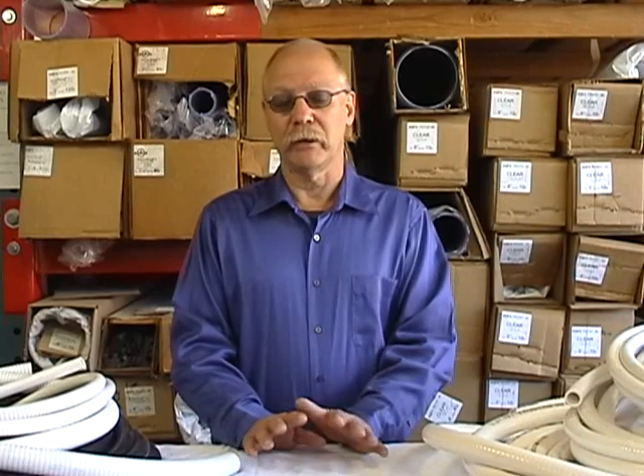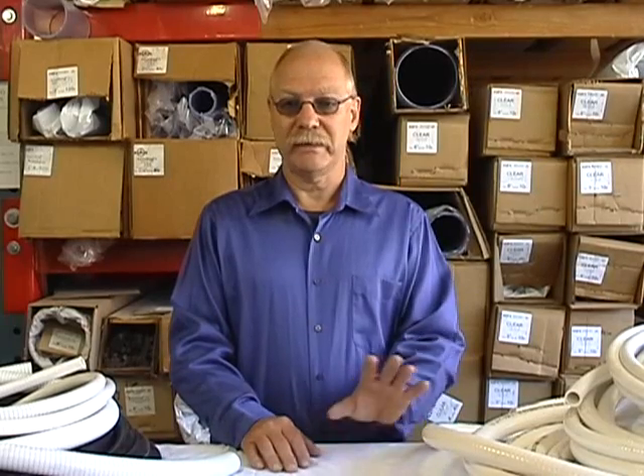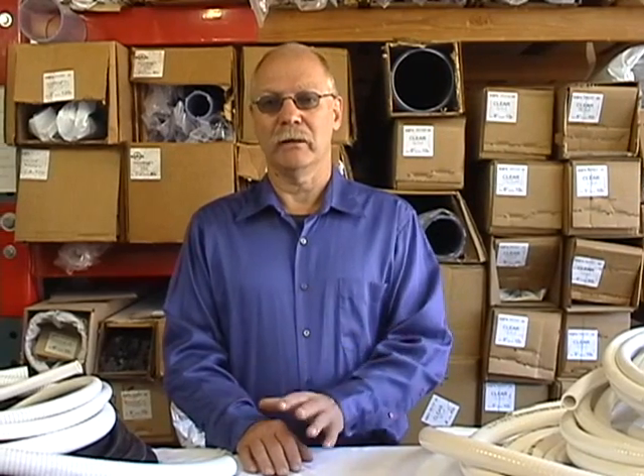We call it flexible PVC pipe because it fits PVC pipe fittings. Technically it's rated as a hose, but there's a lot of confusion out there because you have hose, you have tubing, you have pipe. On our website, anything that fits a PVC fitting — a glue-in — we call pipe. Anything that uses a barb or insert fitting we call hose. Tubing is kind of in the middle; people use it to mean different things. So what I'm going to be talking about today is flexible PVC pipe and hose.